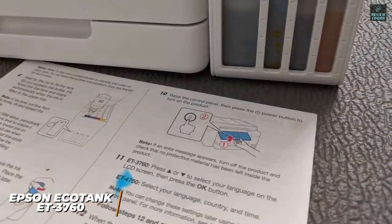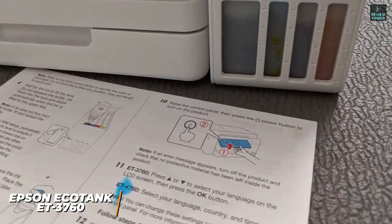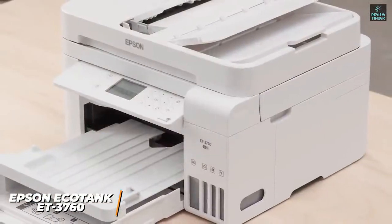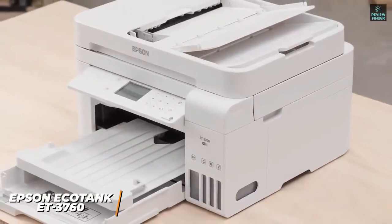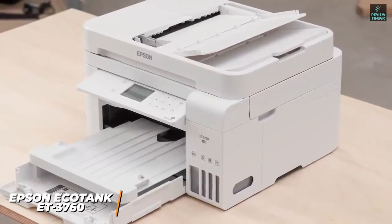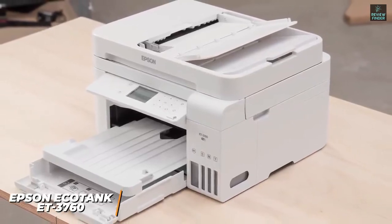You also get respectable printing speeds of 15 pages per minute with monochromatic images and 8 ppm with color. The Epson EcoTank ET3760 delivers excellent printing performance and potential long-term cost savings compared to other inkjet printers. If you're looking for an alternative that can save some headaches and deliver great results, and are willing to pay a bit extra up front, the EcoTank ET3760 is a great choice.